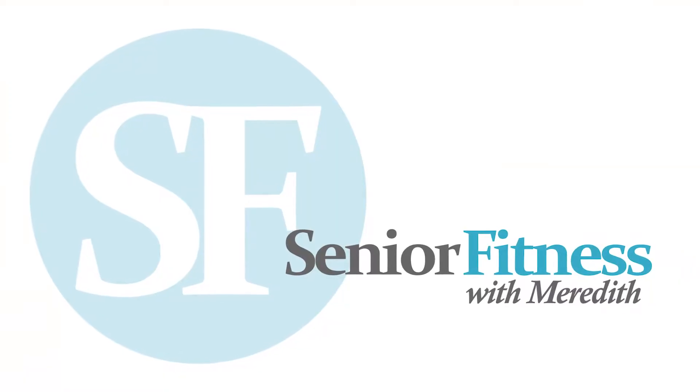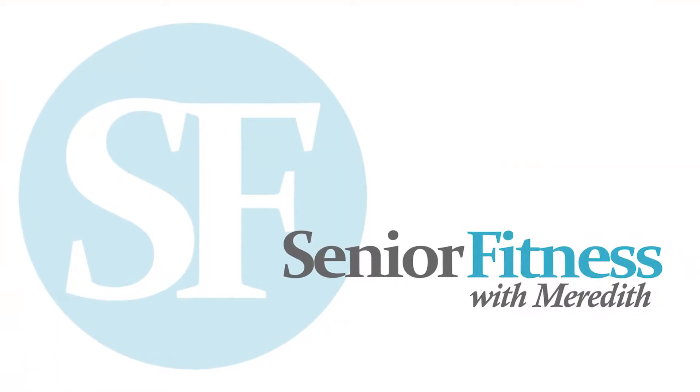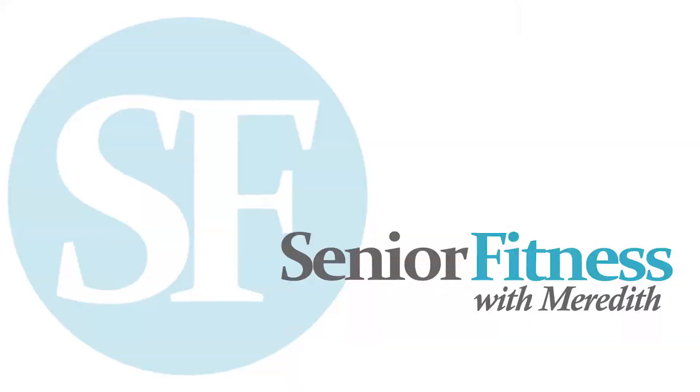Hi everybody, thank you so much for visiting my channel, Senior Fitness with Meredith, and today we're going to do some stretching exercises. Thank you so much for joining me, we'll go ahead and get started.